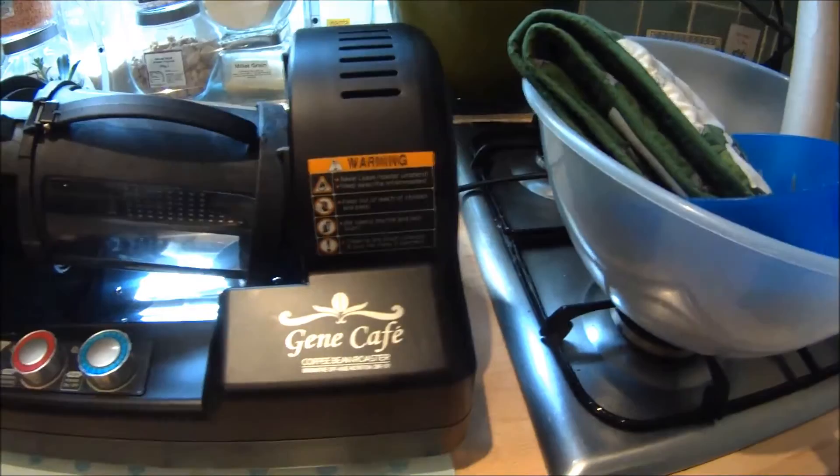Welcome back. Following on from the group head espresso clean last week, today we're going to be roasting some coffee beans. For those of you interested in roasting your own coffee at home, we're going to be using this Gene Cafe CBR-101, which really is a brilliant little machine for the money — it's about 350 pounds. It's probably the easiest and the best of the cheapest ways of roasting your own coffee beans at home, other than the popcorn popper, the frying pan method, and the heat gun thing.